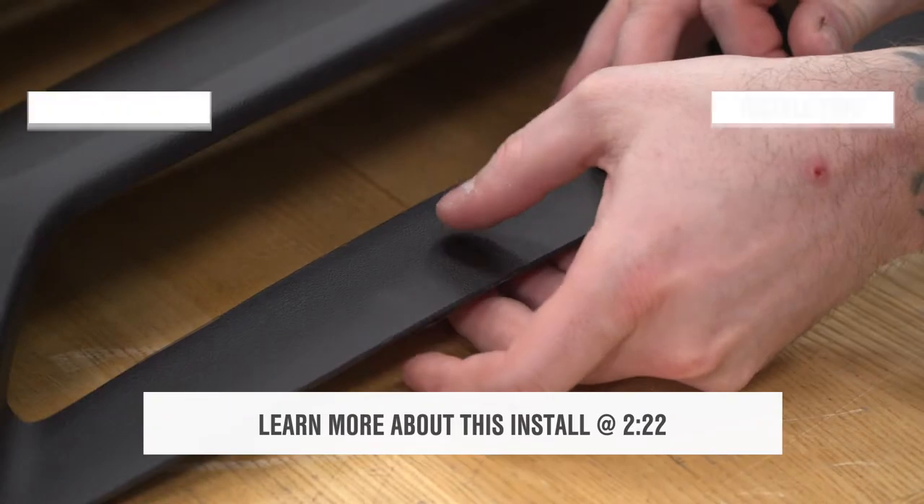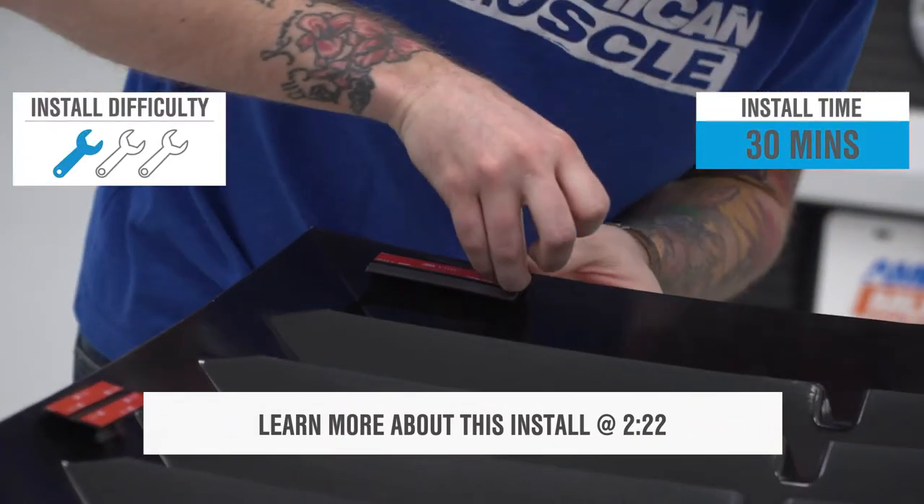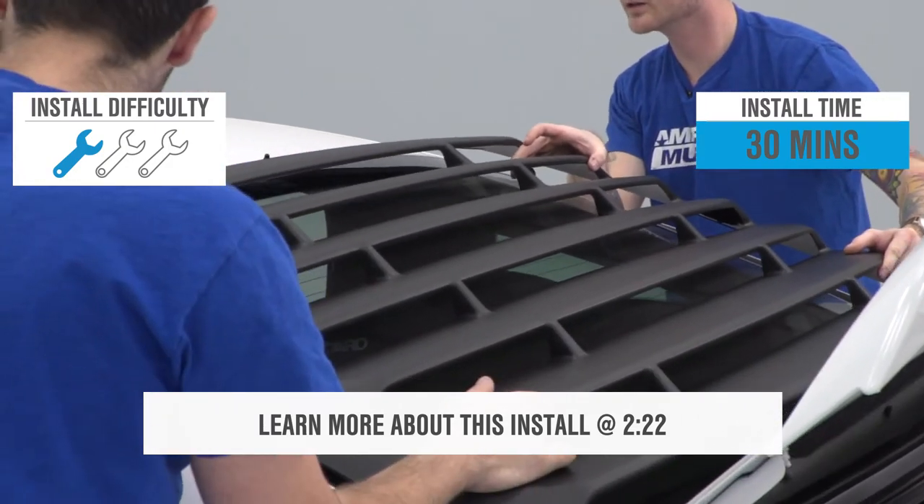Install is a very easy 3M job — no drilling is required. I'm giving this install an easy one out of three wrenches on my difficulty meter. It should only take you about 30 minutes to get these installed.